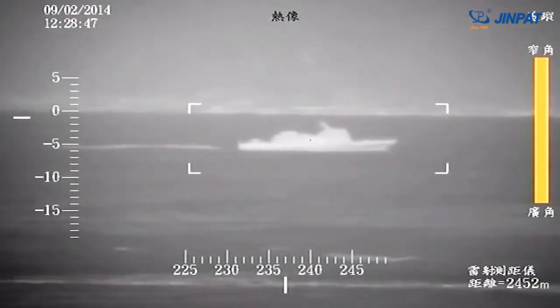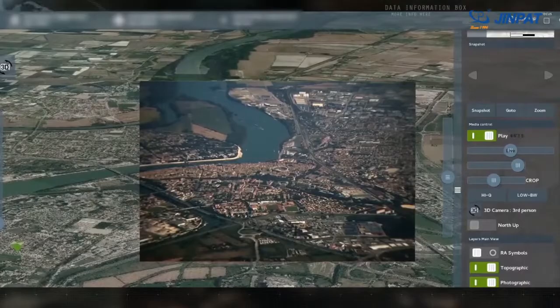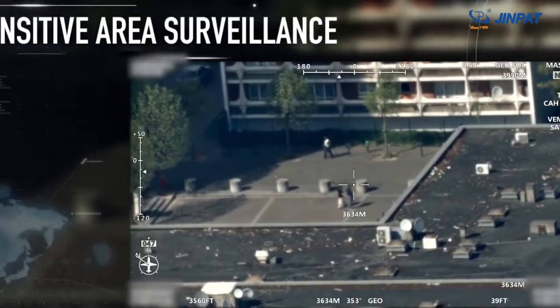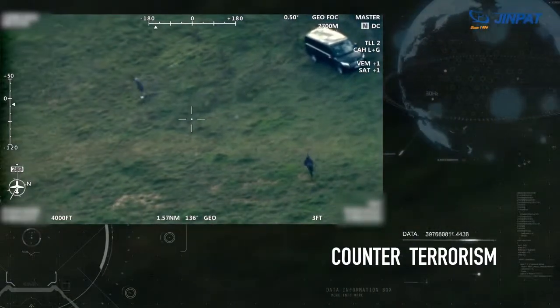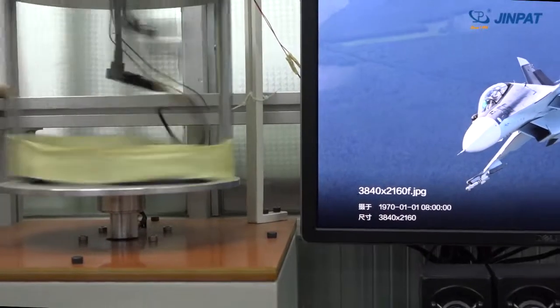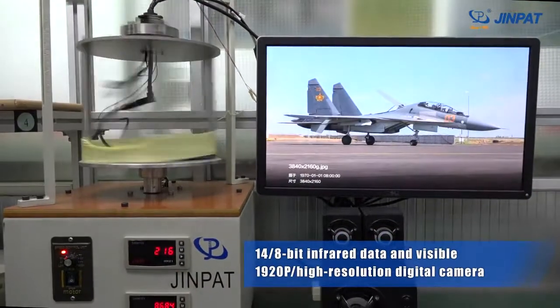It ensures the image is clear during the fast scanning process, with no gap between adjacent images and adjacent strips. At the same time, it realizes the mixed transmission of 14 over 8-bit infrared data and a visible 1920p high-resolution digital camera.